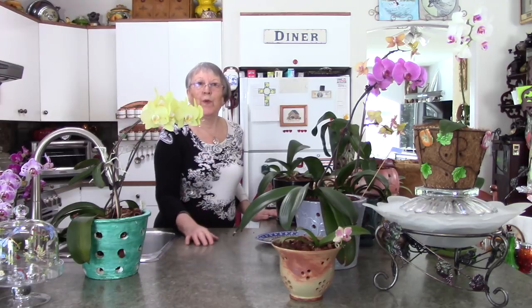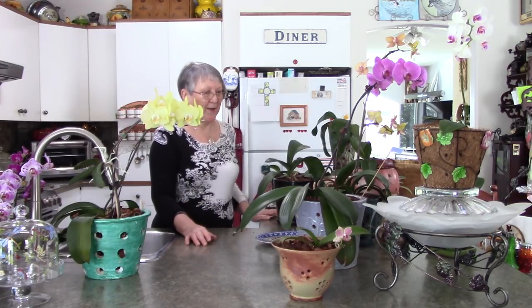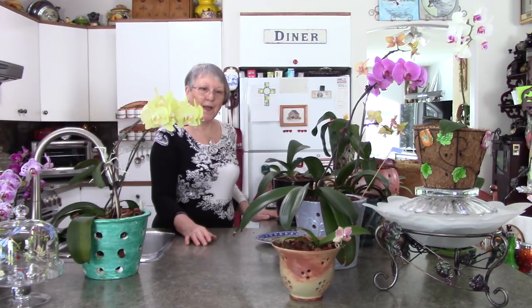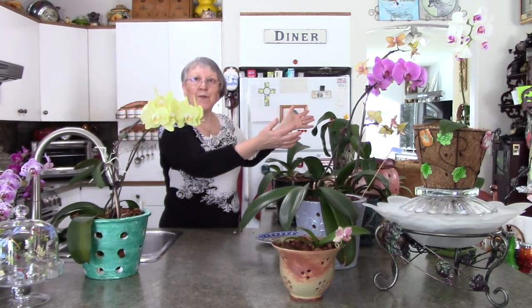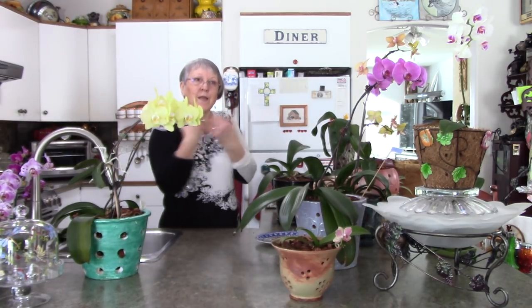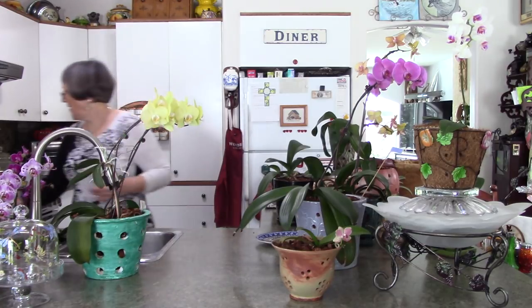If you have a bedroom that has some good light in it, it's also a good place to keep your orchid. Because orchids give off oxygen at night - they've taken in the carbon dioxide from us, which is nice because we're around them all the time so they're getting lots. And then at night they're letting off the oxygen, which is good for your bedroom while you sleep.